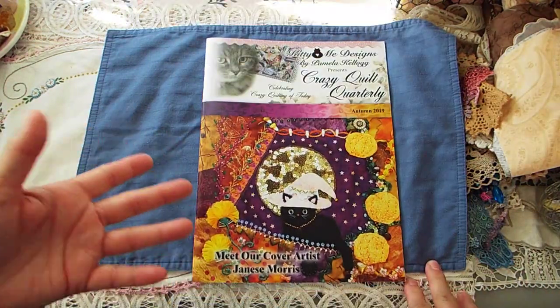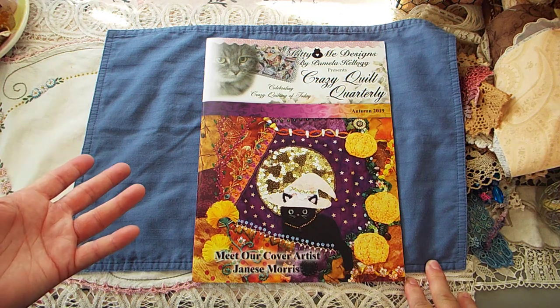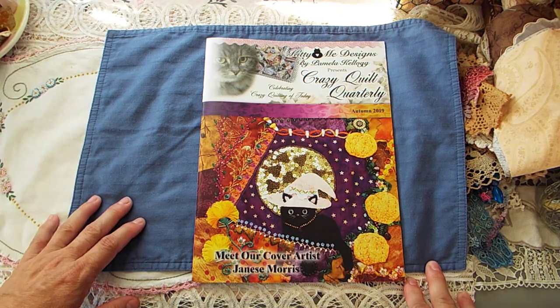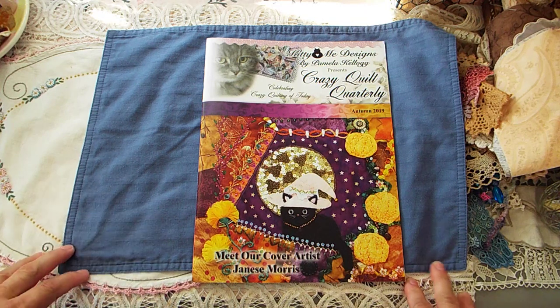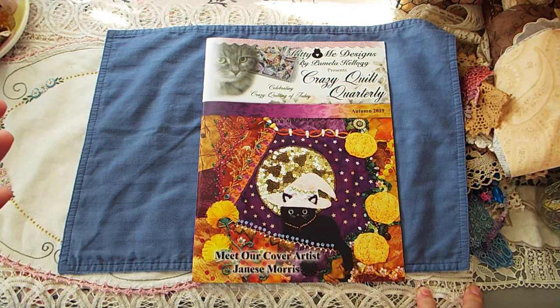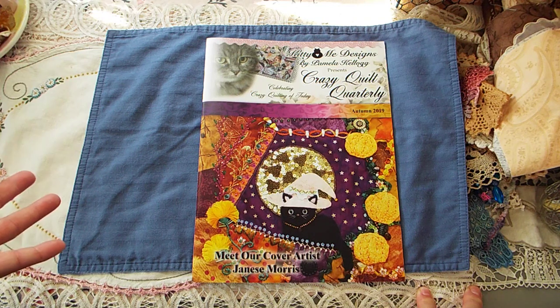Anyway, I think it's been going on about five or six years, maybe possibly even longer. Some of you may have seen my blinged-up Dresden's Crazy Quilt.